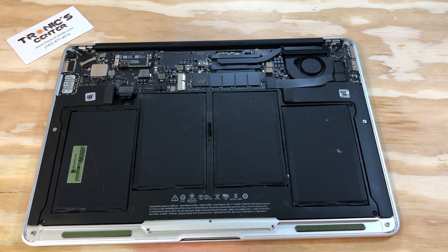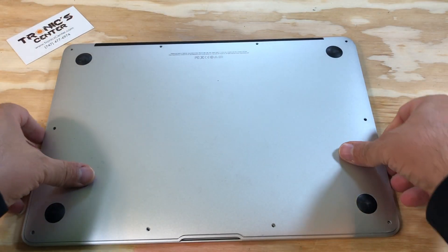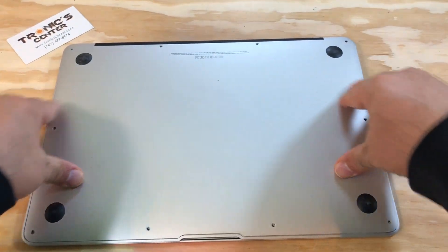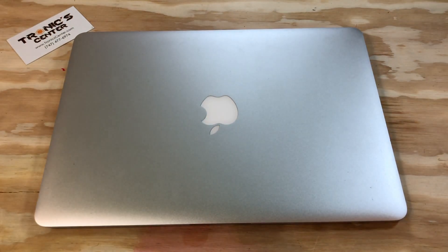Tighten up all the battery screws. Now it's time to return the bottom case cover and close all the bottom case screws. Your laptop is ready to start.